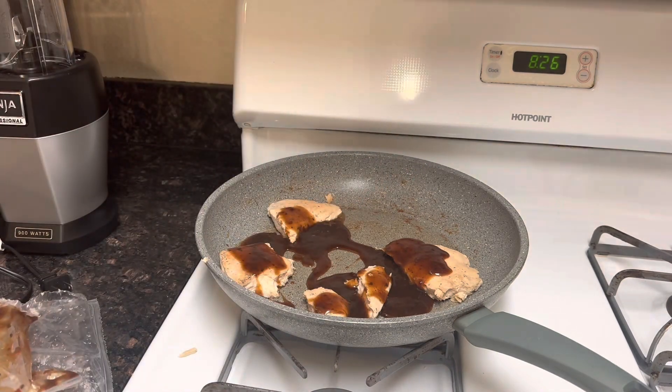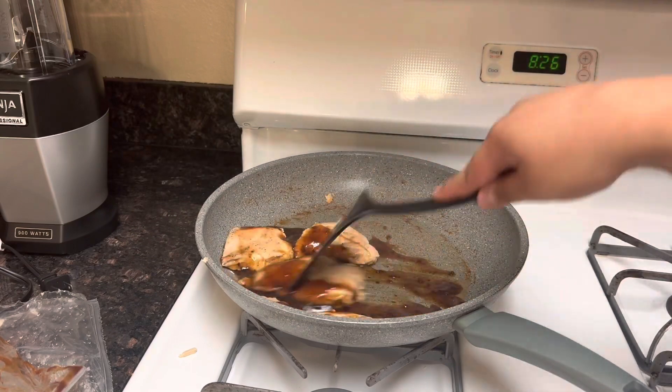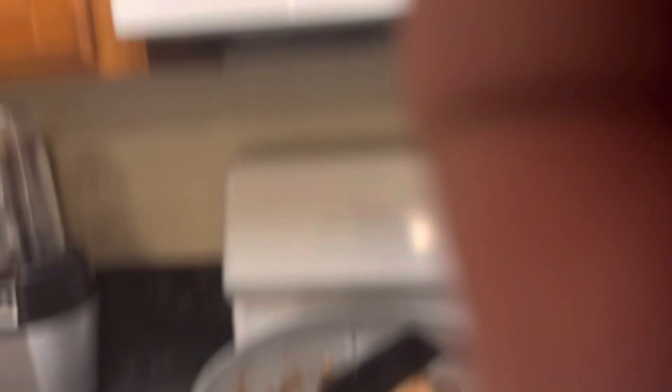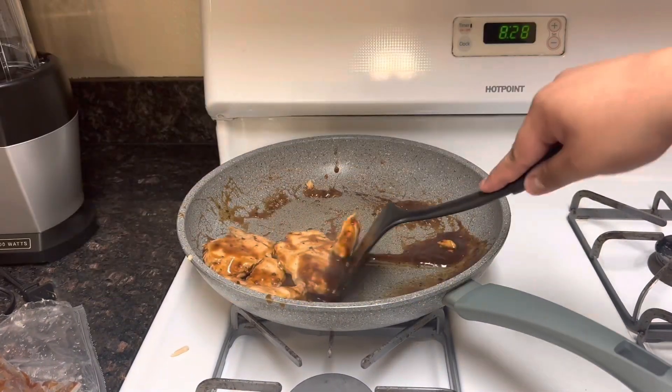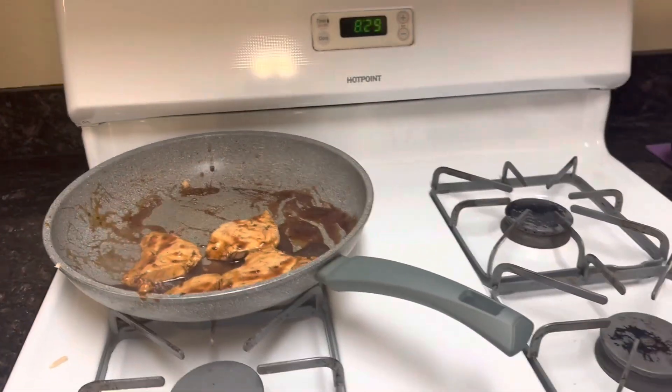Time to cook again, I think. Yummy! I think this looks good. By the way, I'm microwaving the broccoli now. I think I'm doing good, hopefully. I'm going to take this off the heat now.